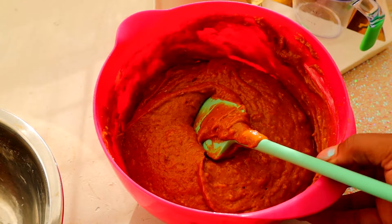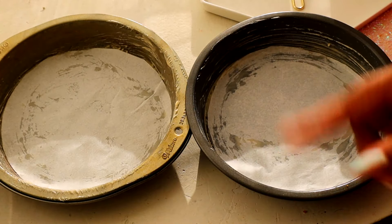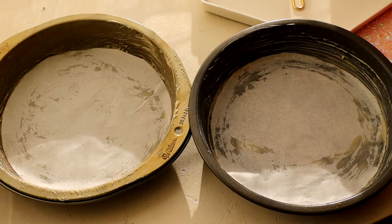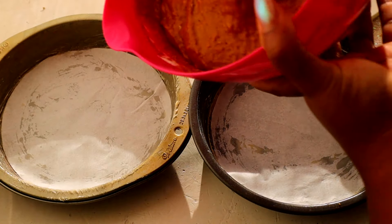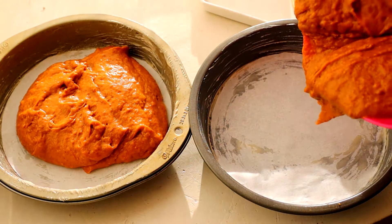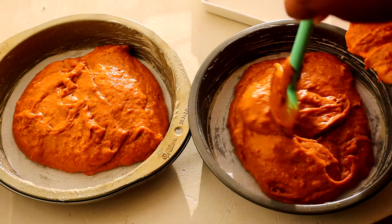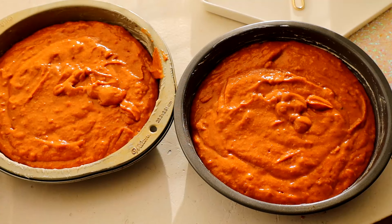My pans are ready and fully prepared. They're lined with parchment paper and I put some nonstick goop along the sides. I'm going to fill each one up about halfway, maybe a little bit more than that. Let me see how much I have — perfect. Let's get these in the oven. I'm thinking they'll take about 30 minutes at 350 degrees in a preheated oven. I'll let you guys know for sure when they come out.